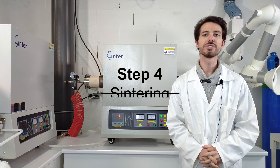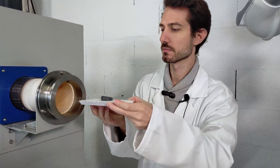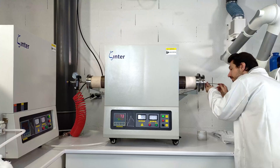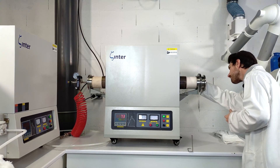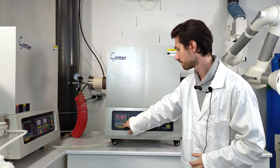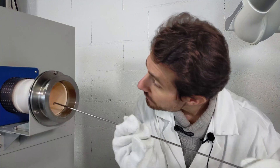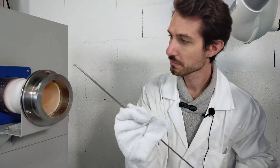For the last step, we're going to sinter our part now. You need to push the crucible to the center of the oven. Then, don't forget to put the shield. You can now set the temperature and the pressure.